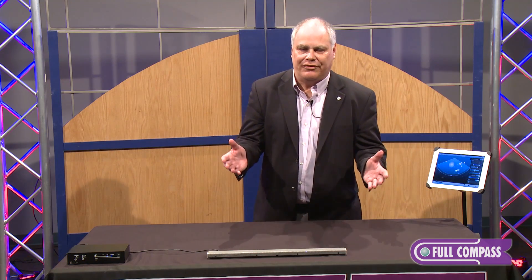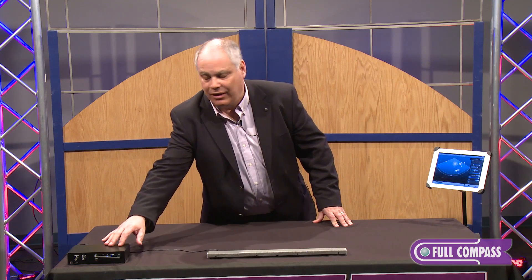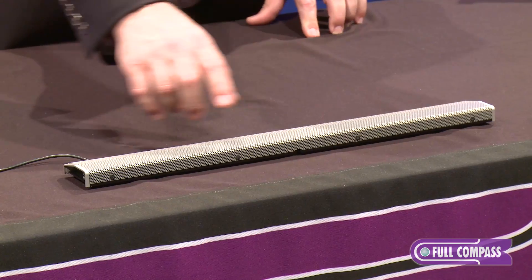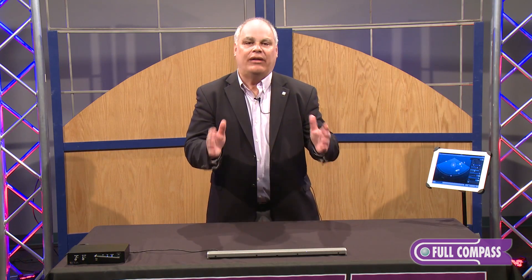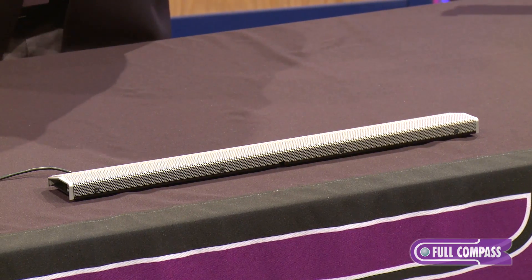The TOA AM1 microphone consists of two units: a microphone head and a control unit. The microphone head contains eight cardioid microphone elements that form a microphone array. That array is fixed at 50 degrees, which is tighter than virtually any shotgun microphone you can find on the market, making it extremely resistant to feedback.